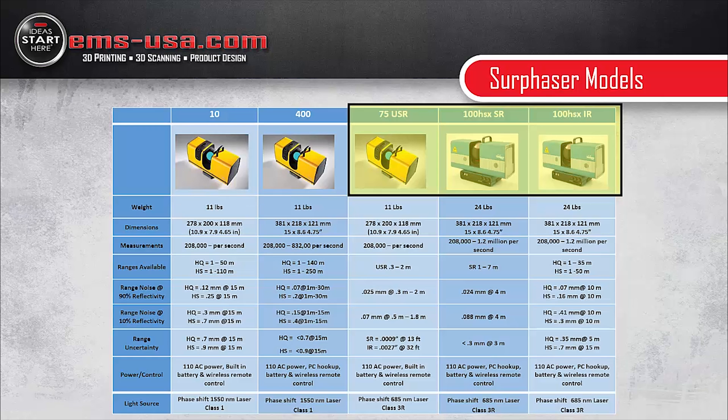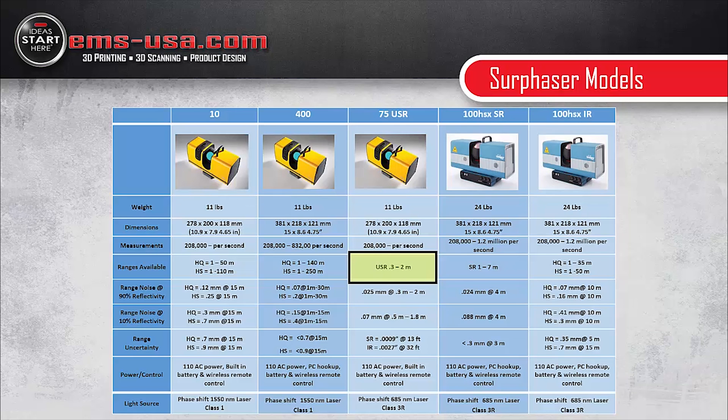Looking at range — basically how far the scanner can see — the ultra short range is very, very short, meant for putting the scanner inside things or getting up very close on smaller objects, like inside a military vehicle or a car. The short range will go out to about seven meters. The IR, depending on settings, will go out as far as 50 meters. The Model 10 will go out as far as 110 meters, while the Model 400 will go out as far as 250 meters.